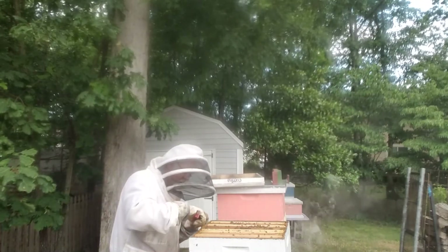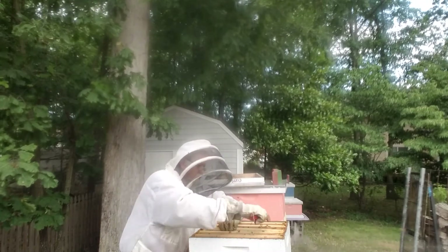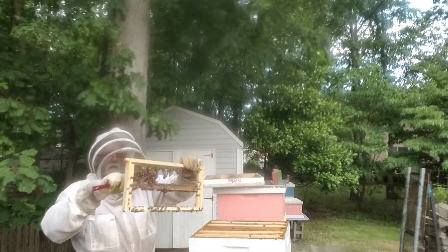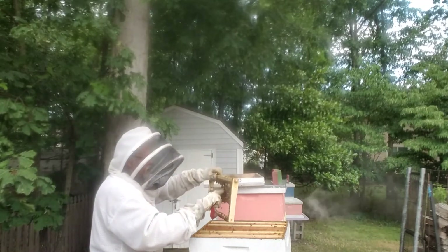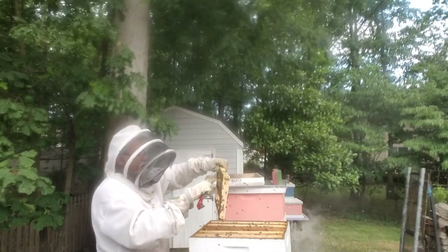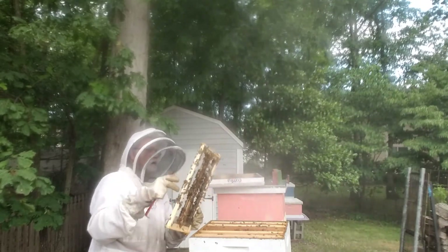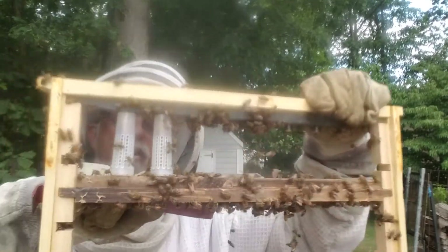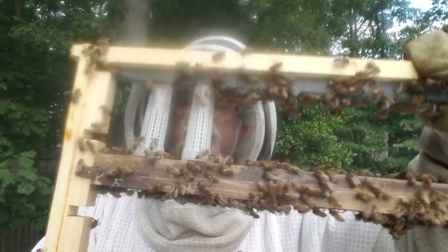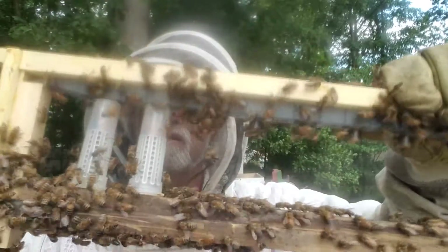Well, honey's pretty exciting, but I tried to raise some queens. This frame has two roller cages on it. See these bees - they want to ball on them because they're not their queen. Well, they killed one, but this one right here is moving around, so I'm going to take this one out and go put her into a nuke. All these bees are rejecting her, so I'm going to get rid of these bees, take her out.